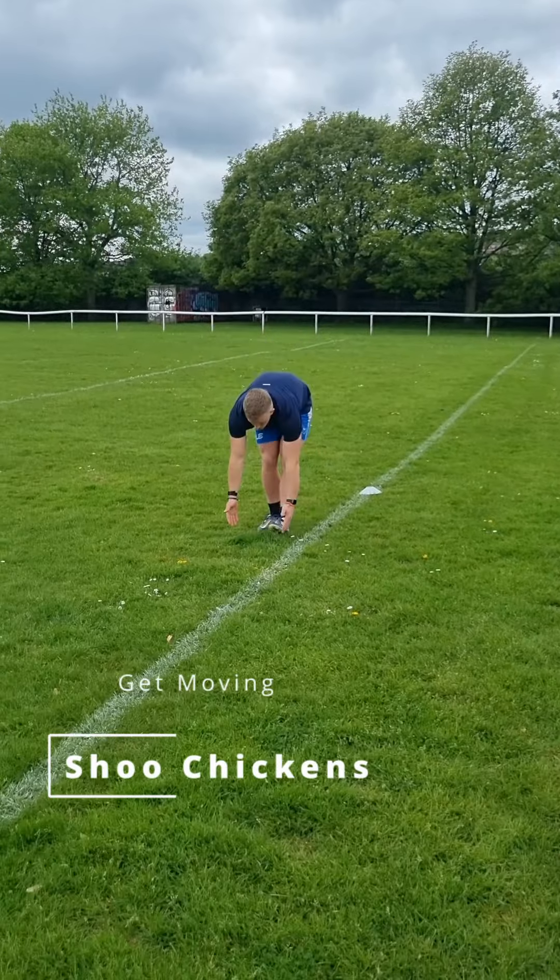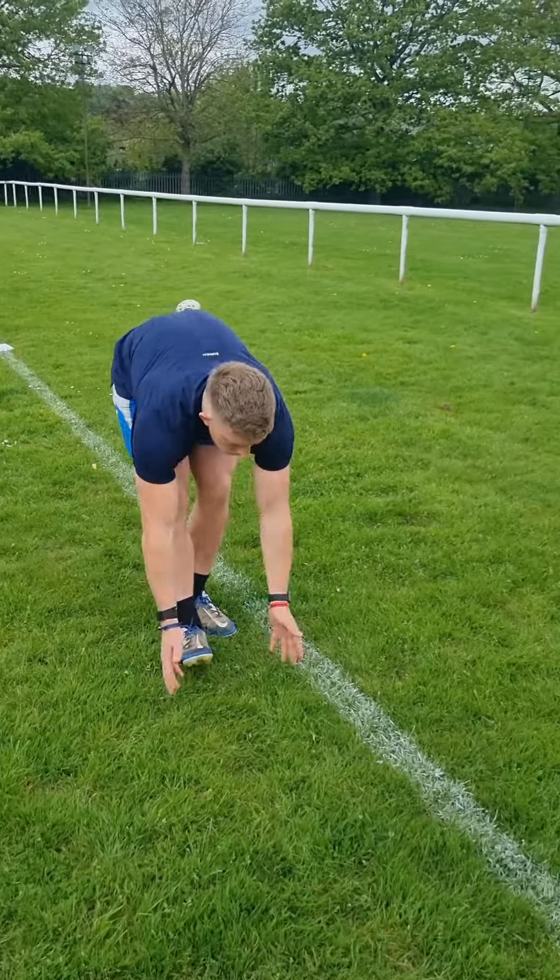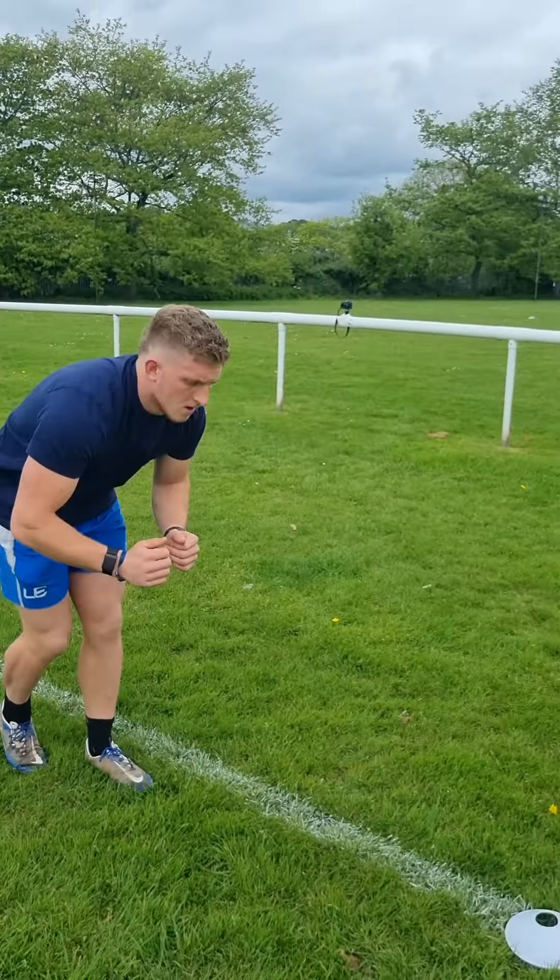We're then doing some chicken shoos to get some lumbar spine flexion, which is really important for those forwards — they're going to do a lot of contact. Try to loosen off that posterior chain and get yourself nice and warm.